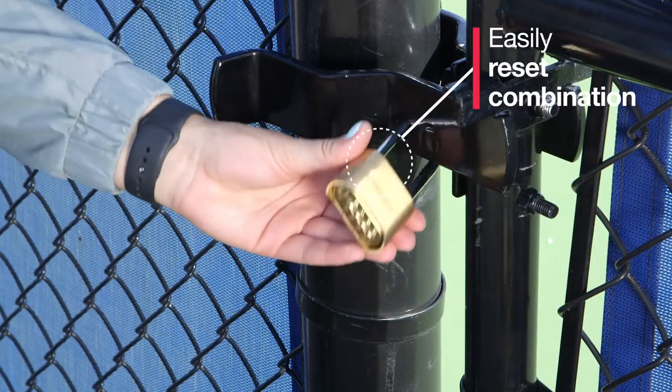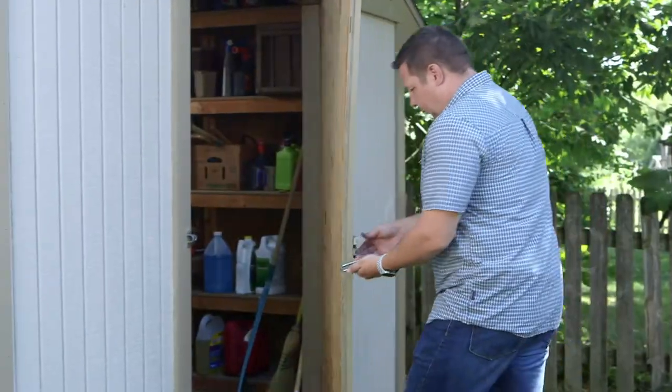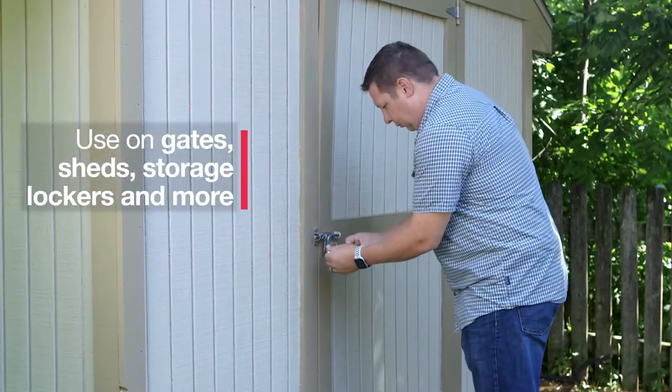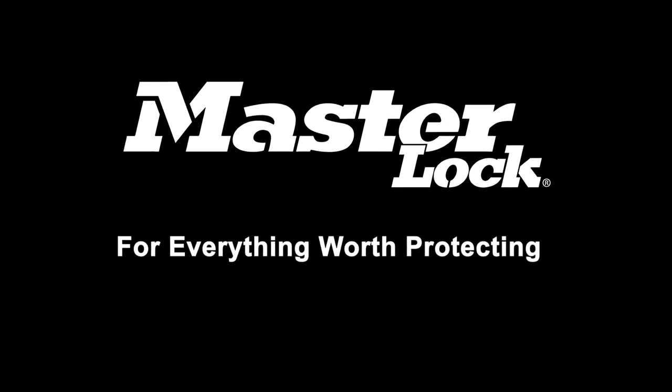The four-digit dial can be easily reset to a combination of your choice. The Masterlock Set Your Own Combination Padlock provides peace of mind when it comes to securing your property. Masterlock, for everything worth protecting.